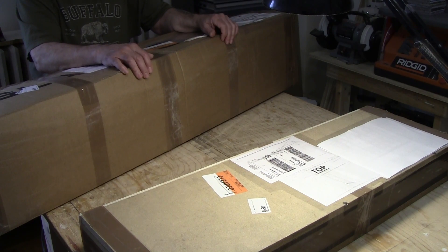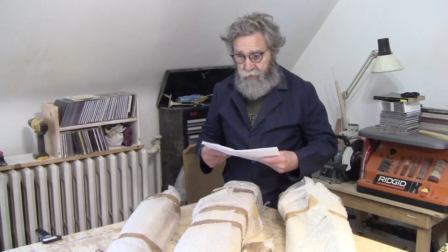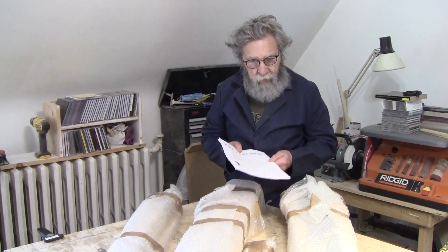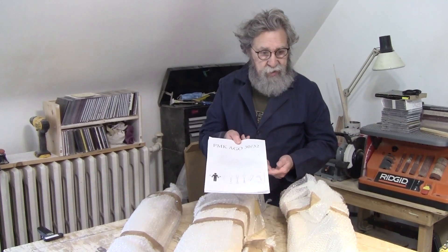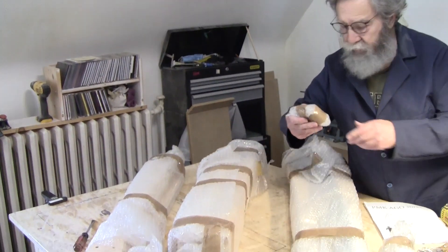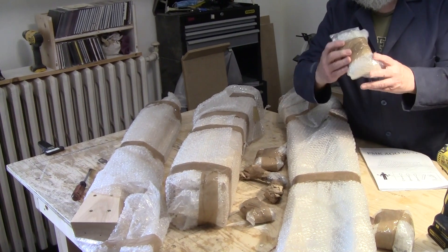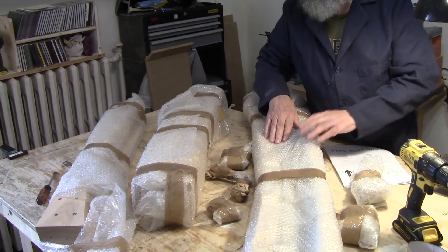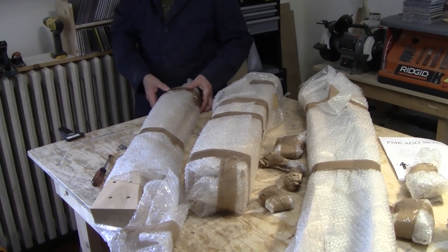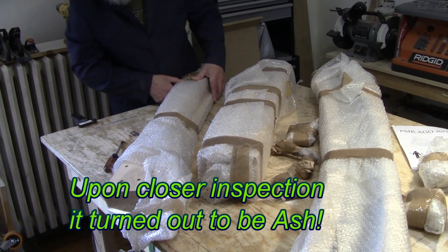We'll open these boxes up and have a look at what's inside. Here's everything that's in the big box, and the most important thing of all, the instructions, which we're going to need. We've got a lot of little things here. I think these are the springs for the pedal board. This is the frame for the pedal board and it's really gorgeous looking - it's really something.